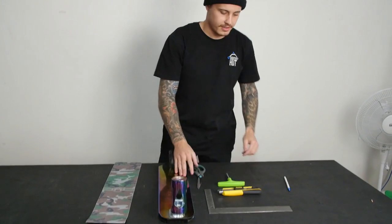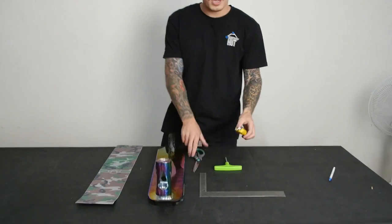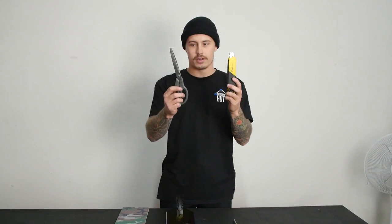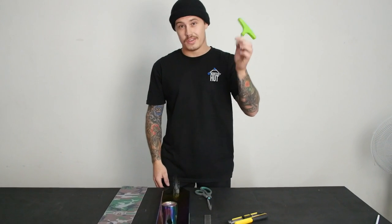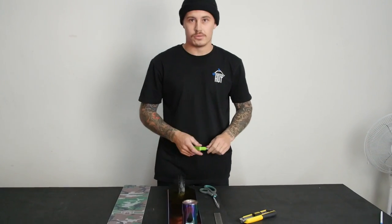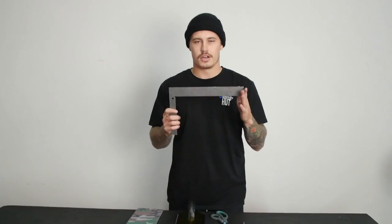Hey guys, Max Peters here down at Scooter Hut Melbourne. Today I'm teaching you guys how to grip your scooter. We're going to do a full deck today, front to back. You're going to need your grip tape, your deck, a pen to draw your lines, cutting utensils — a Stanley knife or scissors, I prefer a Stanley knife — some tools, I only need a 5mm Allen key and my brake bolt. And of course, you're going to need a ruler.